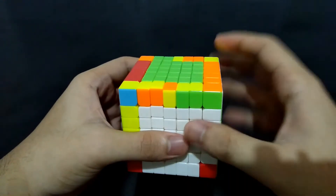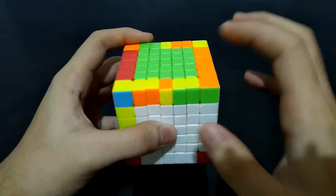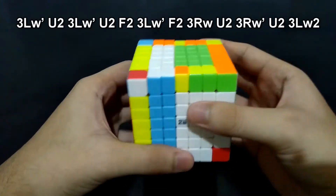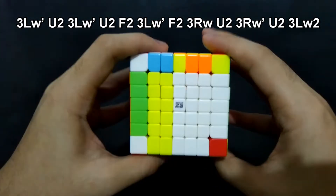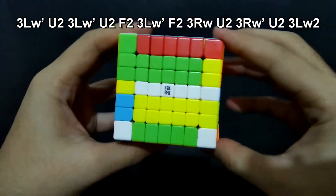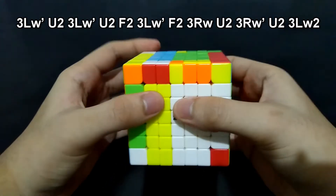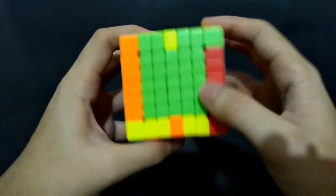Now, if you have two edge pieces that should be exchanged like this one — there are two in here, there are two in here — you have to move these three left sides. Almost the same algorithm. Left prime, up 180 degrees. Left prime, up 180 degrees. Front 180 degrees. Left prime and front 180 degrees. Right, up 180 degrees. Right prime, up 180 degrees. And left side, 180 degrees. Now we already exchanged these two.